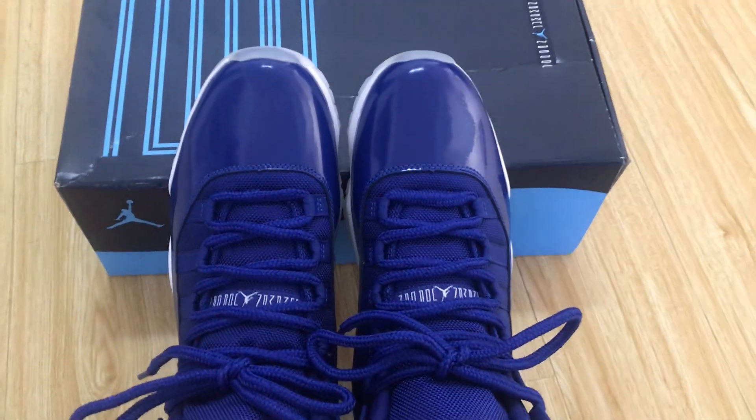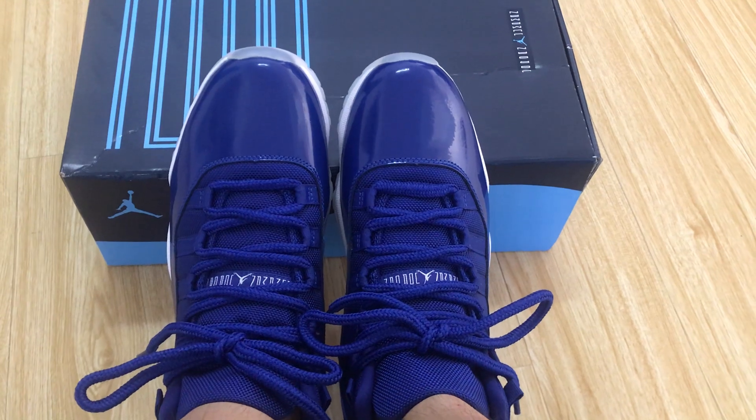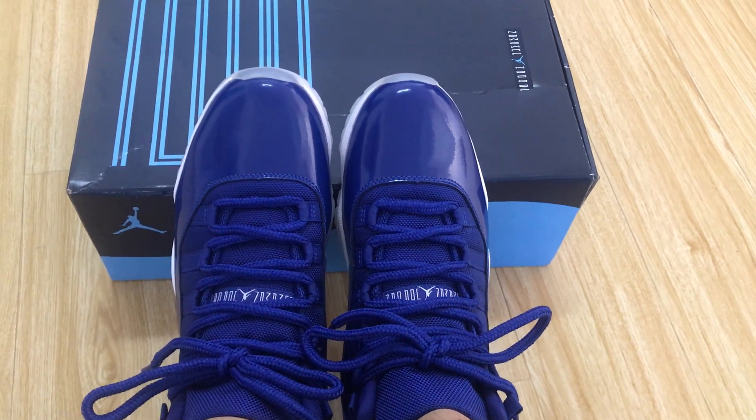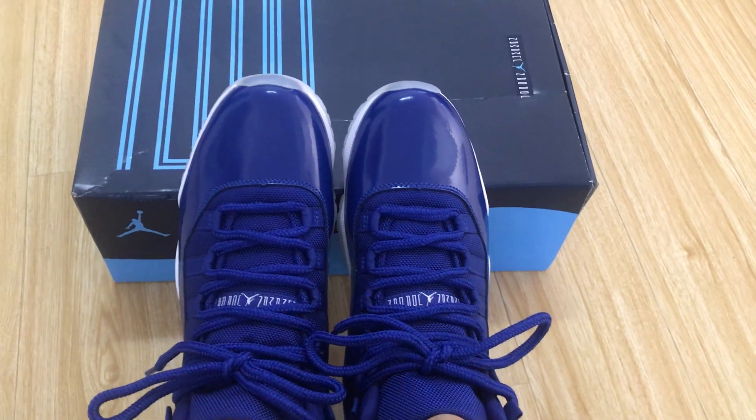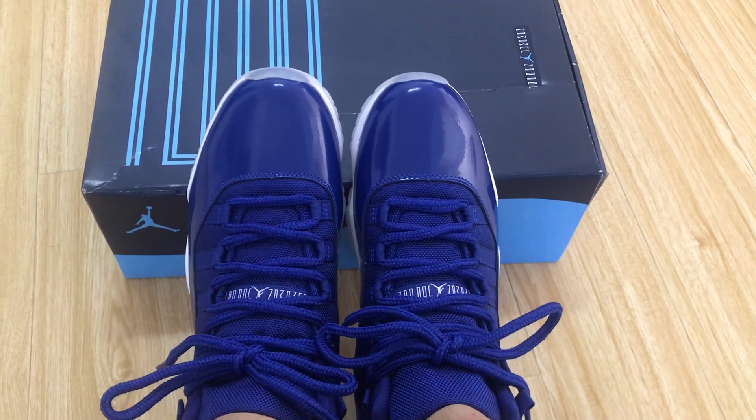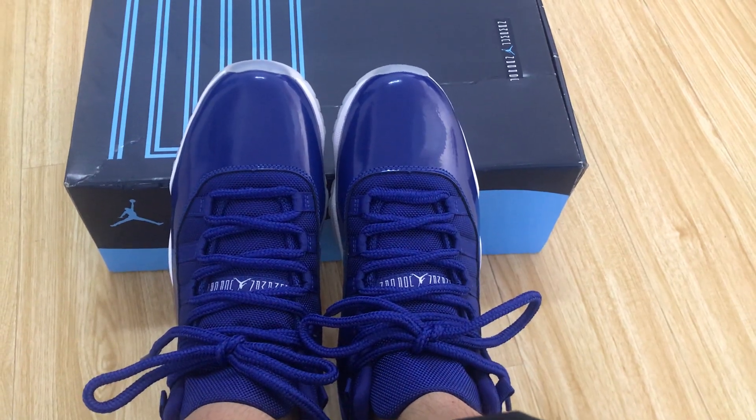The shoes look perfect. So if you like them, you can place your order on my site or you may contact me by WhatsApp at 139-595-952-61. Thank you.